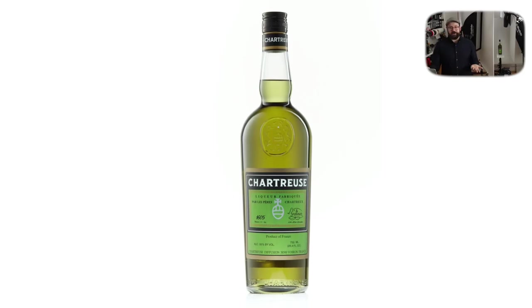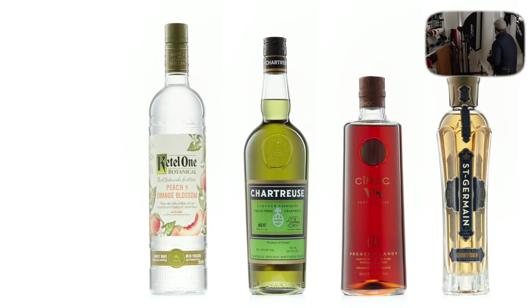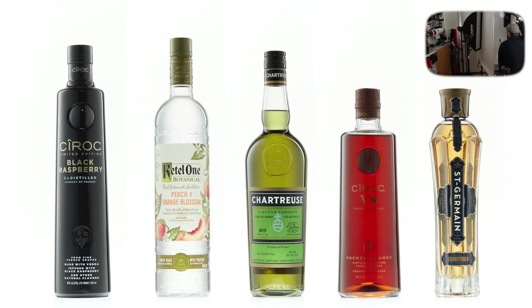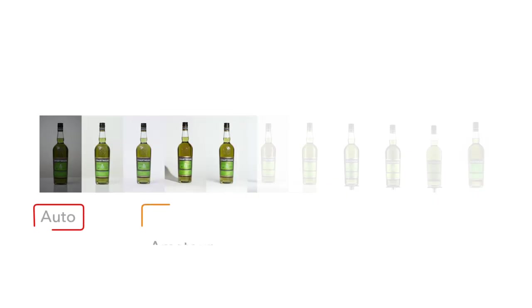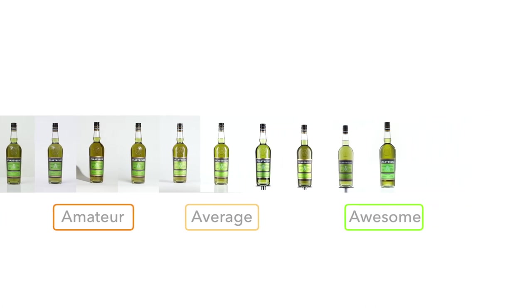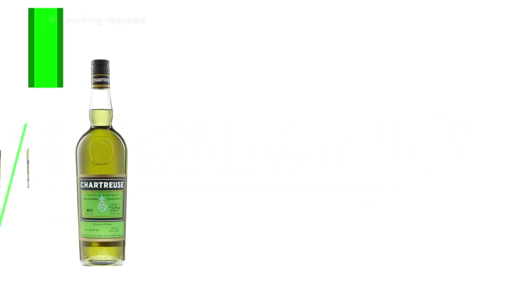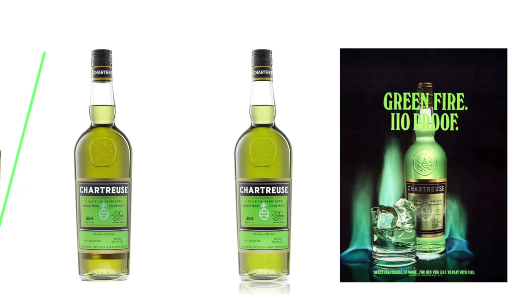Once the setup is complete, it's easy to create a catalog of images just by replacing the product. Catalog photography is usually done using a method called drop and pop — once you perfect the lighting, all you need to do is swap out the product. We've come a long way from just the basics, but there's always room for improvement. There are levels for hero shots and even advertising, but let's save that for next time.